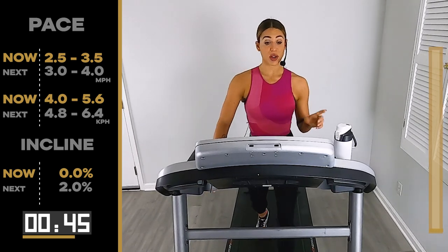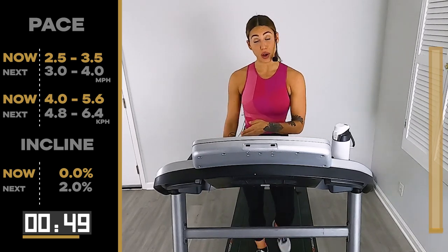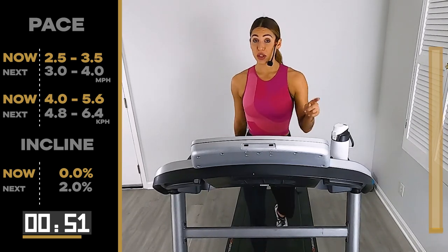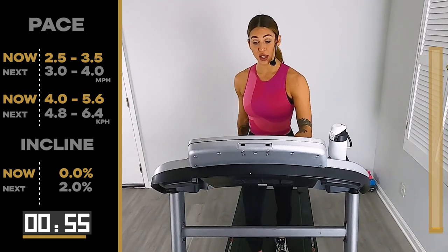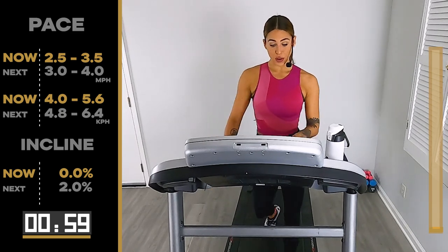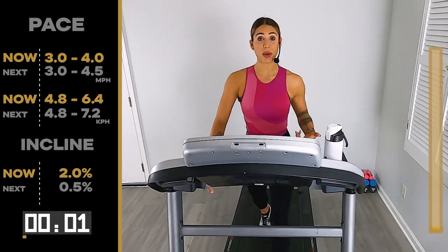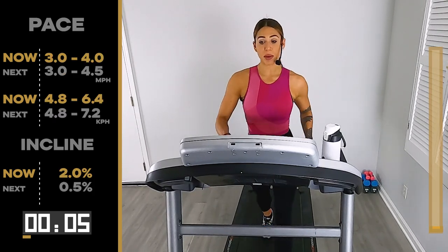From here, we got 15 seconds. We're at 2.5, 3.5. We take it up at least 0.5 — so 3.0, 4.0 — and give me a 2 on the hill. Look down at the tread and give me 2 on the incline first. It takes a little bit longer to get there. Here we go, 3.0, 4.0 on that speed. We're picking up the pace — doesn't have to be the fastest just yet, we're still warming up our body.